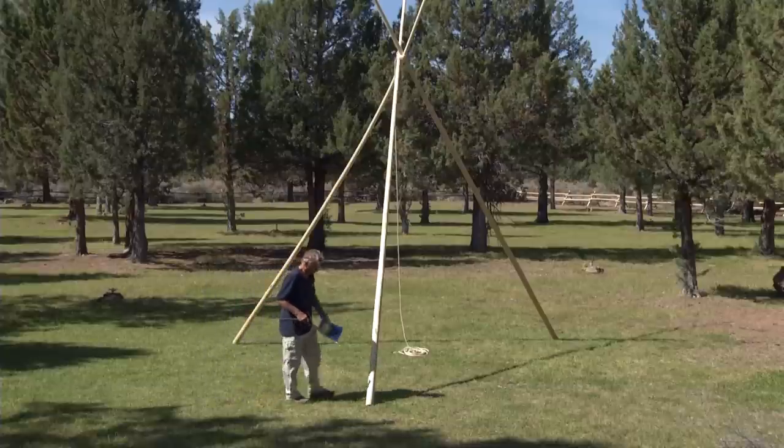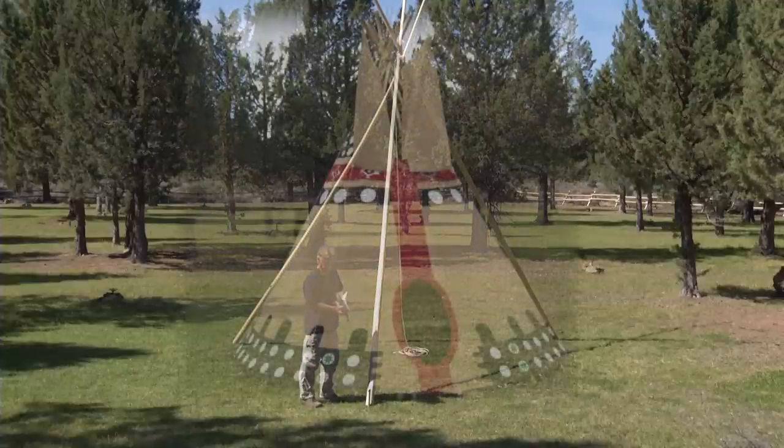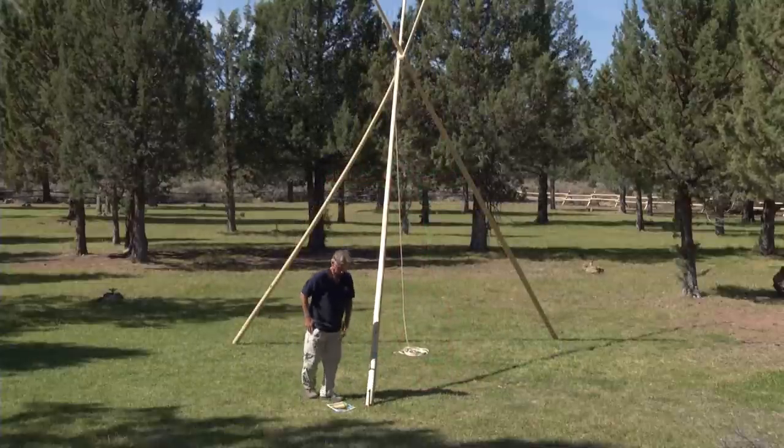Now it's important to determine exactly where your door pole will go. It will go just to the left of your door hole. Imagine exactly where you want your tipi and move this door pole so it sits right beside the left-hand side of your door hole.